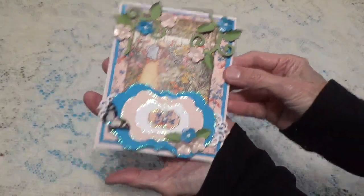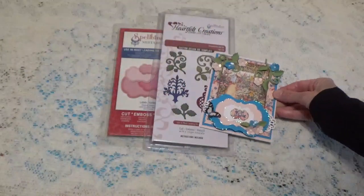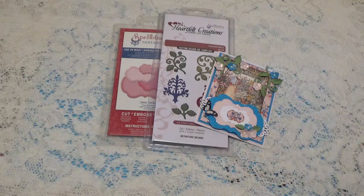So this is what I did using the Spellbinders dies. Don't forget to check out all the other participants, and I want to thank you for watching. I'll talk to you again soon. Bye for now.